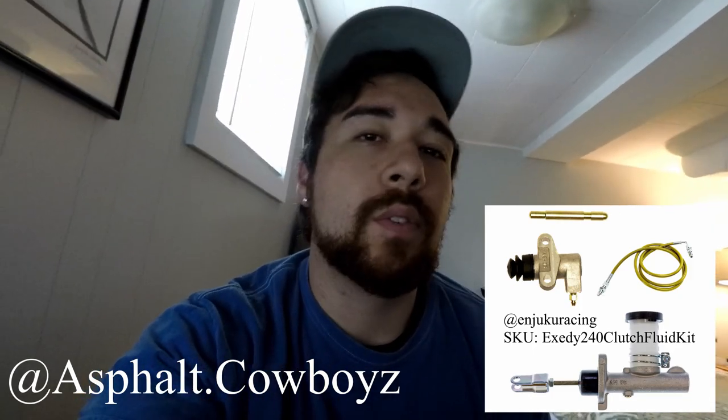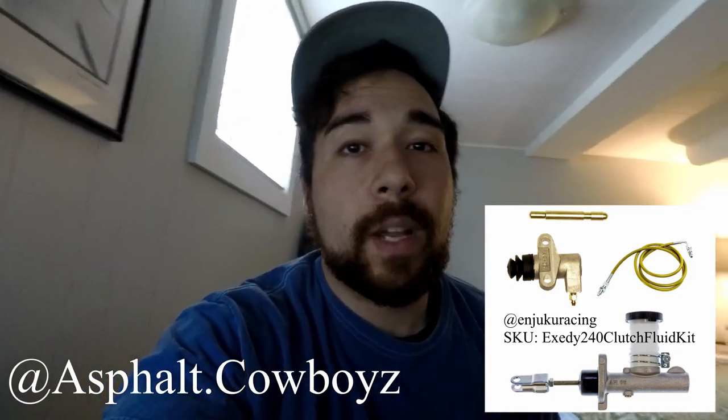And as always, thank you for watching. Don't forget to drop a like, a comment, and subscribe for more awesome content. Thank you and we will see you next time.